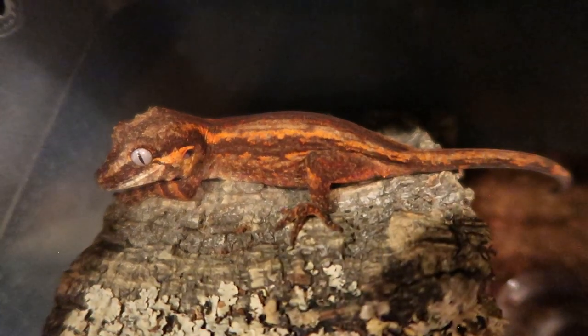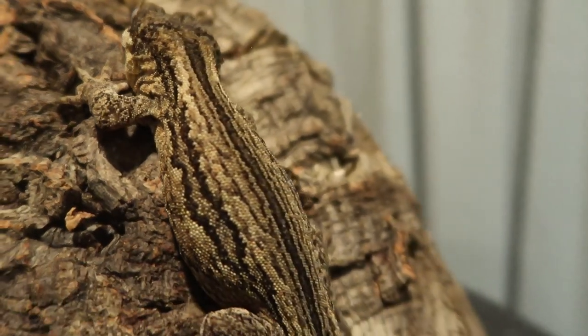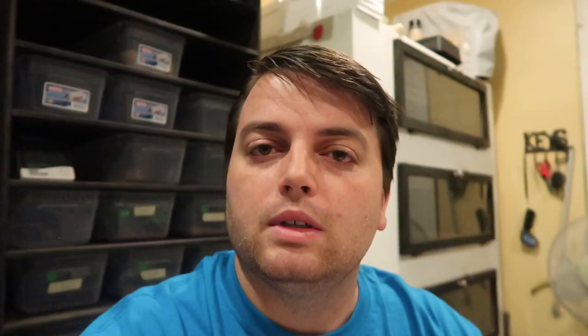Now that we've got temperature and humidity down, let's talk about diet. For food, we really like to feed Pangea — it's a great complete diet and the geckos have thrived on it over the years. We also supplement, especially our young gargoyles and adult females when they're laying, with insects. We feed babies and juveniles crickets once a week, and adults once a month or once every other week — and for sure after a female lays, to help with calcium and protein intake.